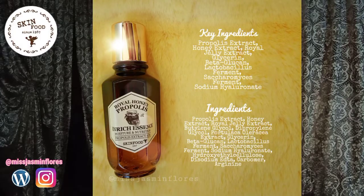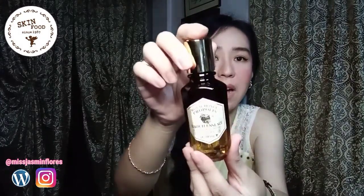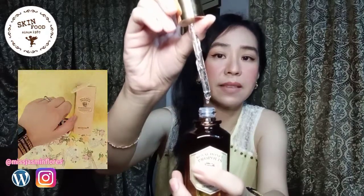The next product is the Skinfood Royal Honey Propolis Enriched Essence — a fully nutritious essence that contains 63% of black bee propolis extract, 10% royal jelly extract, and 10% black honey extract to build a firm barrier for radiant and moist skin. This product comes in a carton box, and the box looks very luxurious in appearance. Especially when you see the bottle in person — it is made of glass and it has a dropper inside. You press the top above the cap to dispense the product.